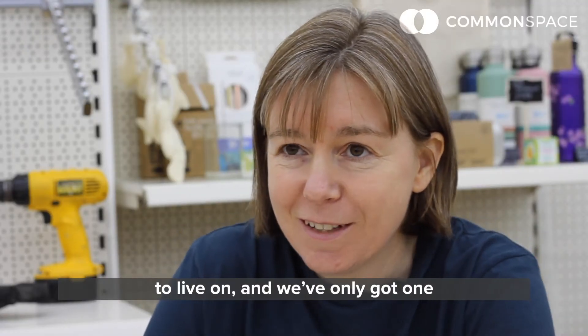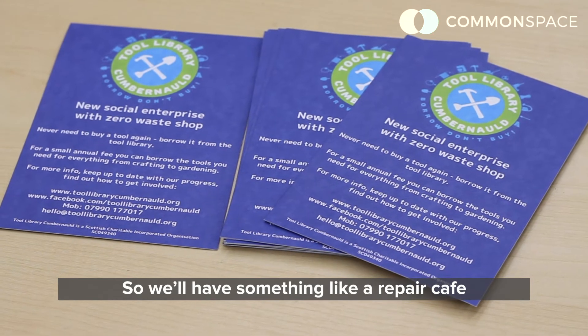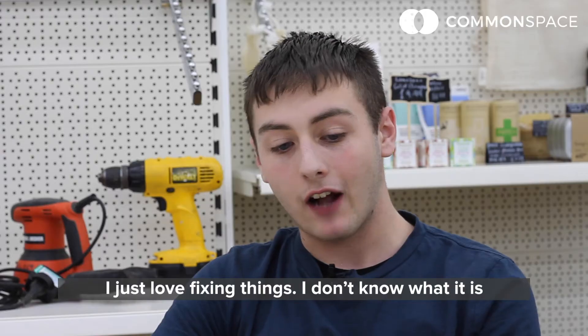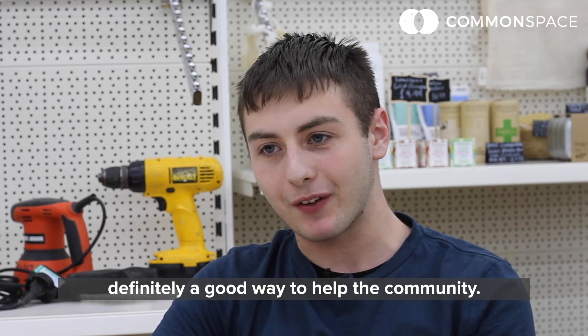If we carry on the way we are, we need three planets to live on and we've only got one. So we'll have something like a repair cafe hopefully in the near future where people can bring in items. I'm an electrician by trade, I started my own business up about a year ago. I just love fixing things — it's definitely a good way to help the community.